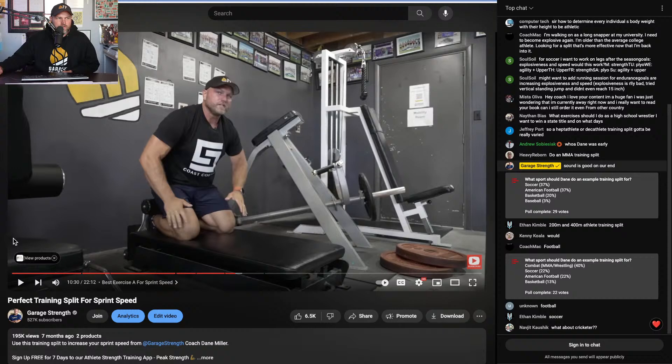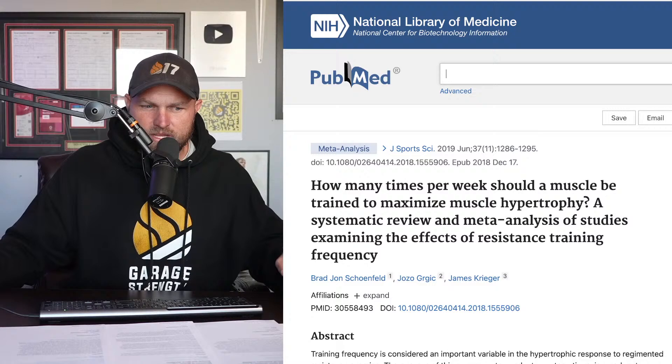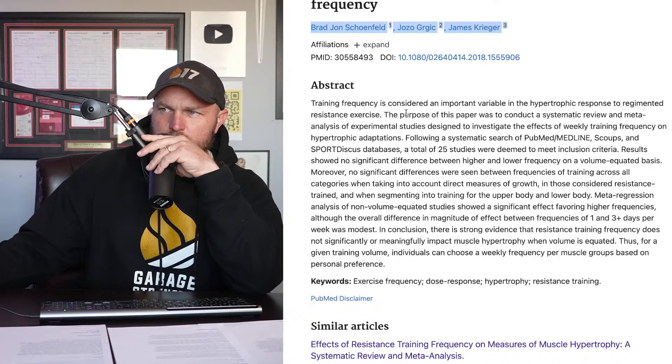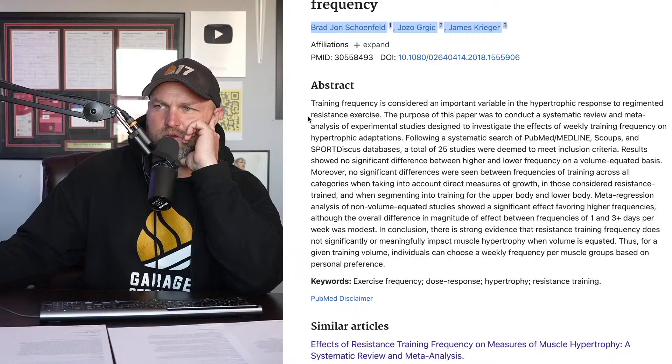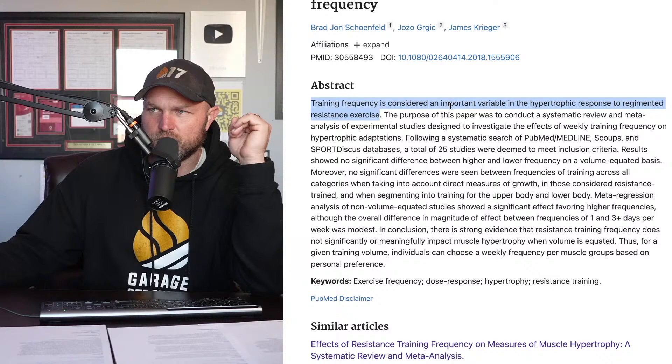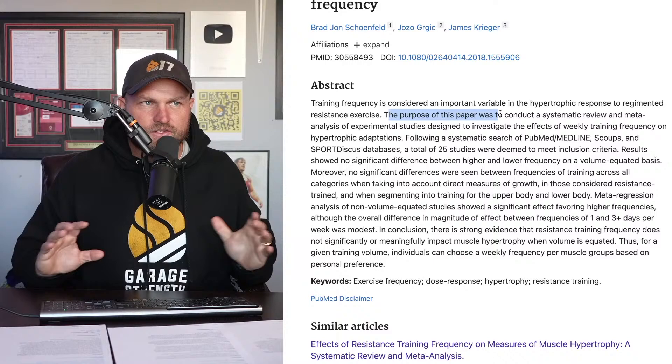Let's get into research papers to help us diagnose this further. How many times per week should a muscle be trained to maximize muscular hypertrophy — that's from Schoenfeld and Krieger. Training frequency is considered an important variable in the hypertrophic response to regimented resistance exercise. The purpose of this paper was to conduct a systematic review and meta-analysis of experimental studies to investigate the effects of weekly training frequency.